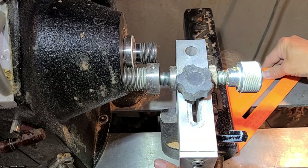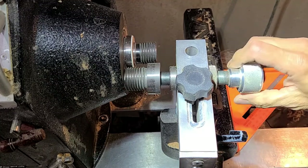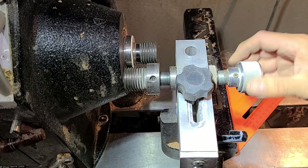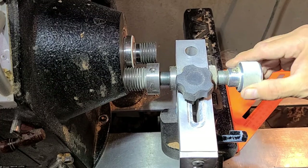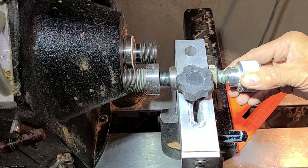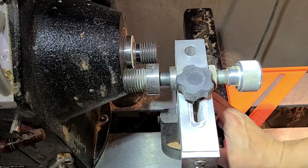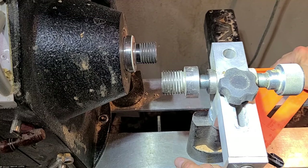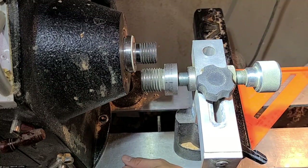The next step is to square the banjo with the bedways and then align the Easy Jig parallel with the axis of the lathe. The best way I know to do that is to leave the tool post a little bit loose, push it against the face that I know is square, and then lock the tool post holder down on the banjo. Now anywhere I move this banjo, as long as it's square with the bed, it should be perpendicular to that face.